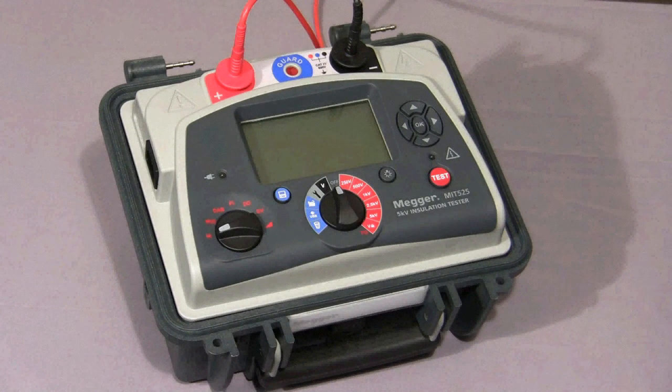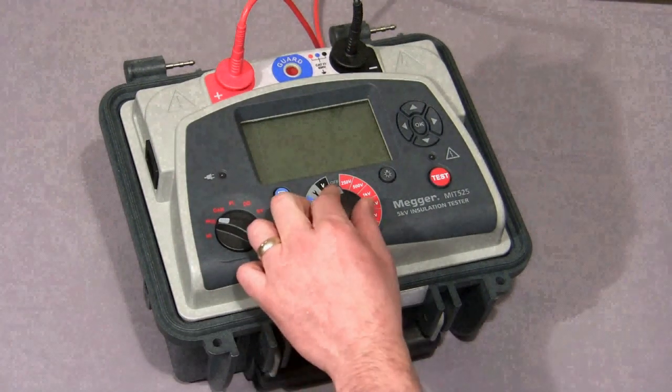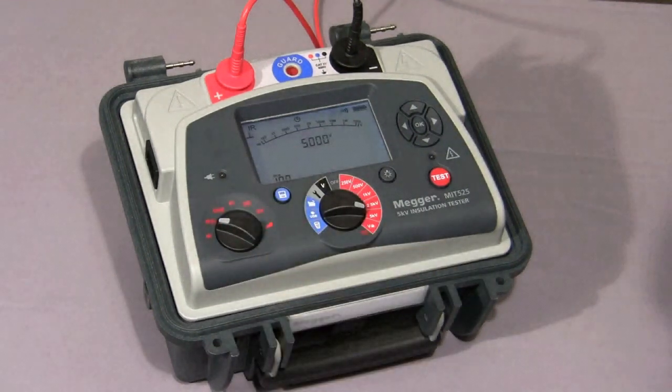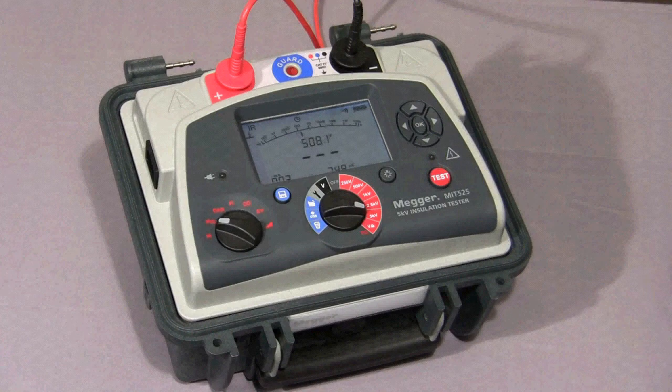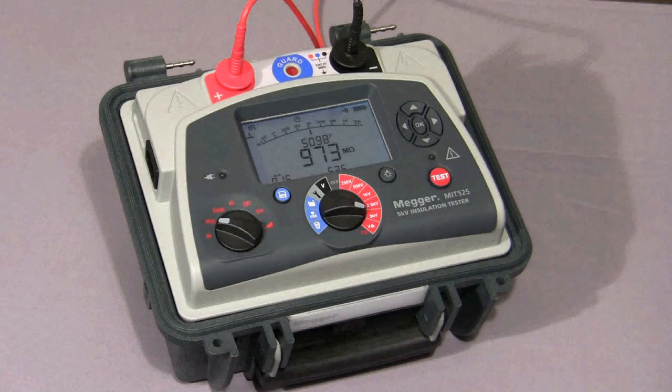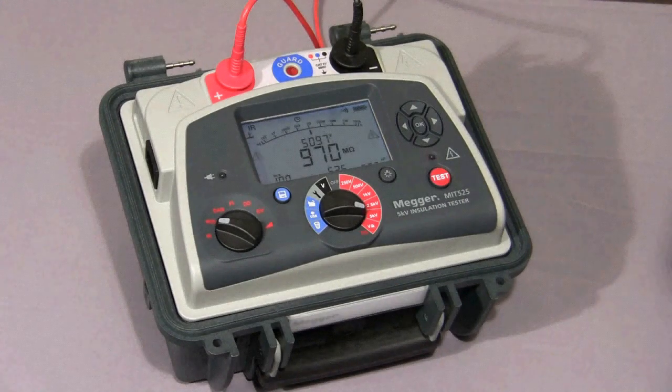Now I'll show you a timed IR test. First, we set the IRT on the mode switch, then select our test voltage, and hold down the test button until the test commences. Once the test commences, the indicator light flashes to warn of high voltage. The timer operates as before, only this time when the test reaches the set time, the test is terminated. The time can be user-set. As you can see, the test has now stopped, and if there was any capacitance, the instrument would discharge it, and any voltage would appear on the screen.